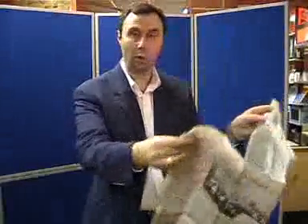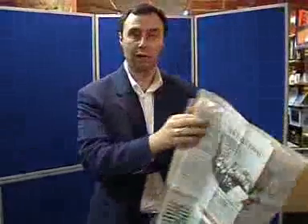You can show every piece, all the way, back to front, front to back. So — no tear torn and restored newspaper.